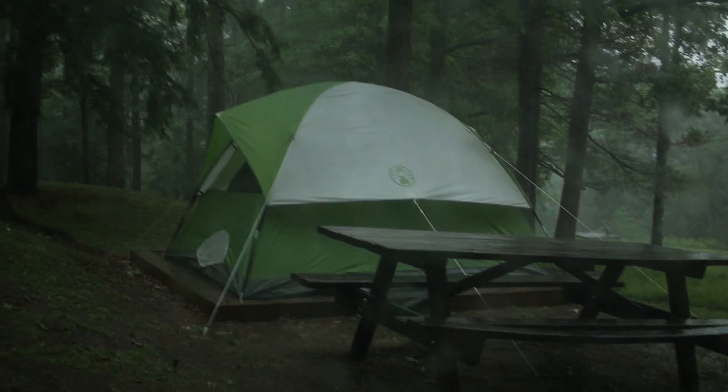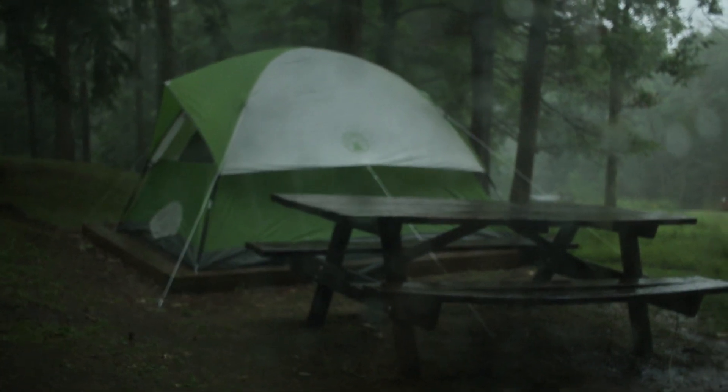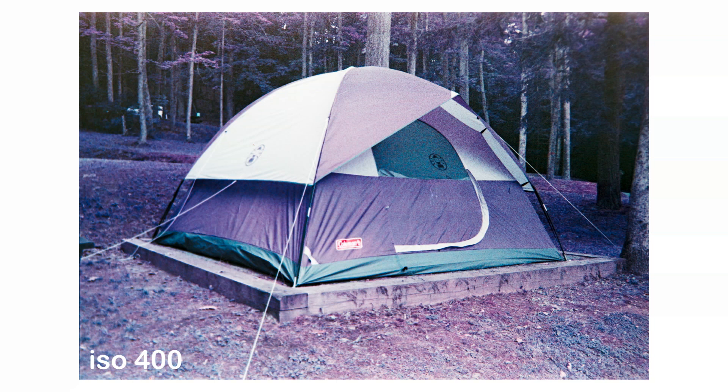I shot this roll on a little camping trip that I took a few weeks ago with my friend Britt. Here are some of the photos I got. This first one I took of the tent that we were sleeping in — because the tent is green, I figured let's see how the film looks with that. And as you can see, the tent looks purple. Are we surprised? Probably not.